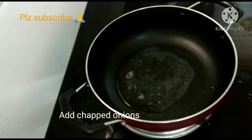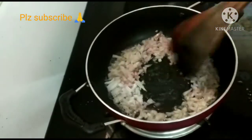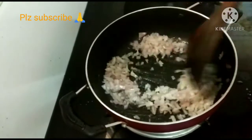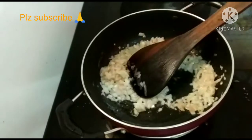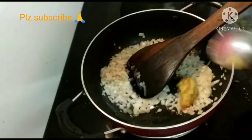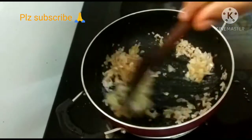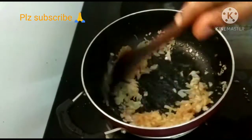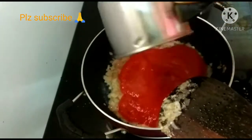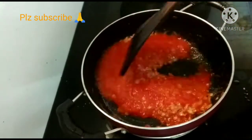Add 2 tbsp oil and cook the onions for 10 minutes. Add 1 tbsp ginger garlic paste and 2 tomatoes, and mix it into a paste.